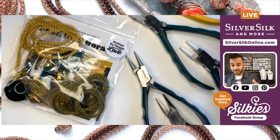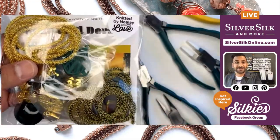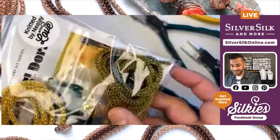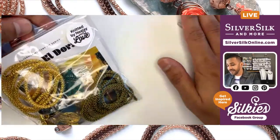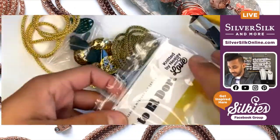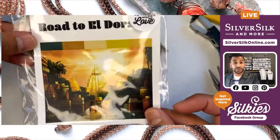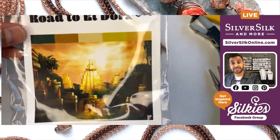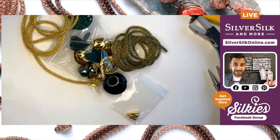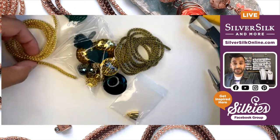Here is the El Dorado mystery kit — not so much a mystery anymore. I'm unveiling all of it to you and it's got quite a bit of stuff in here. This is the artwork, and it gives you the color story that I chose to curate the items and make the SilverSilk for it. Lots of golds and greens — the greens are my favorite colors. I thought using the gold with them was going to be a fabulous accent color.